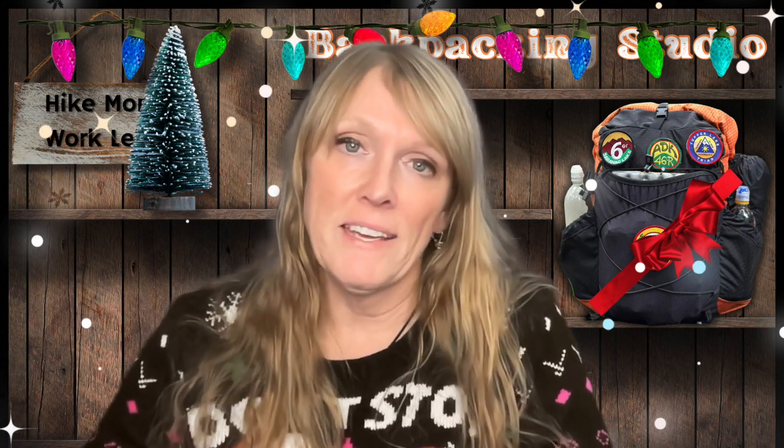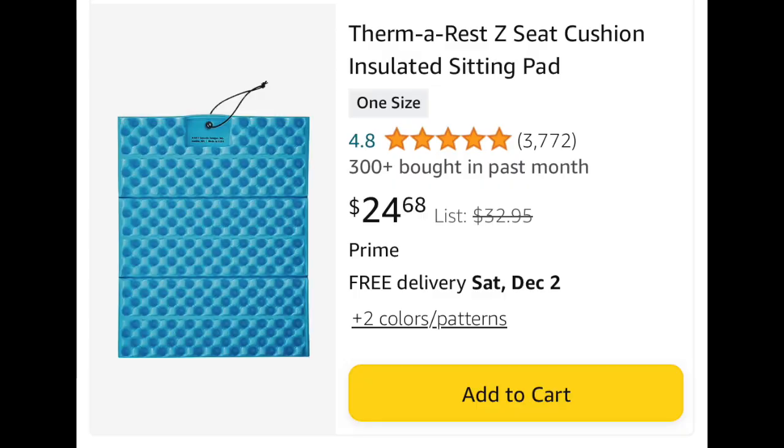Another wonderful gift idea is the Therm-a-Rest Z-Seat. I do have one of these and I use it year-round for lots of different activities — from hiking and backpacking to camping and skiing. It's wonderful to put under my feet on the mountain, or in my chair in colder temperatures when camping. I take it for quick trips when I want a comfortable, warm place to sit. It is wonderful, very lightweight, and extremely versatile. I even use it as a doormat going into my tent.